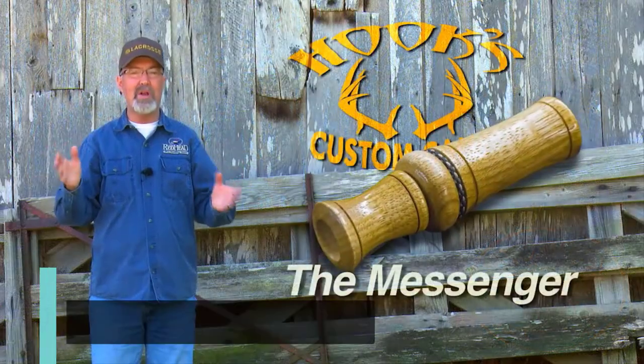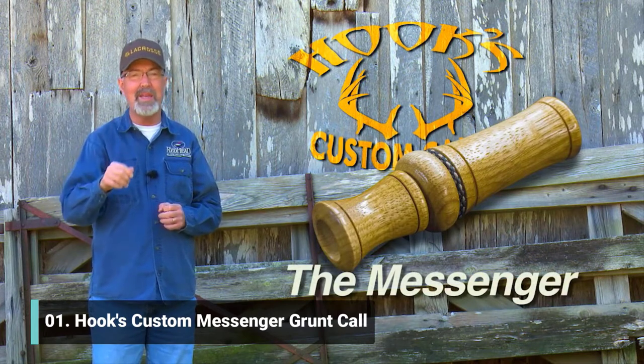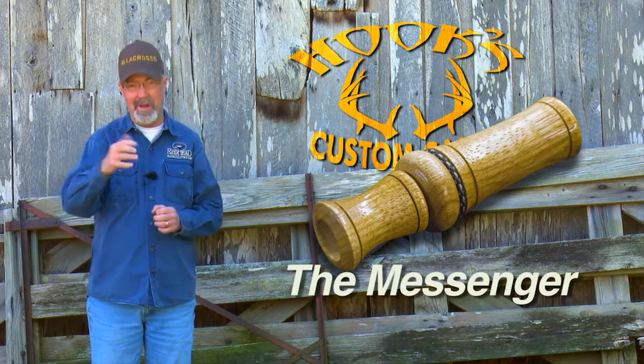The Messenger grunt call is here. After months of designing, testing, and tweaking, James Harrison from Hook's Custom Calls absolutely knocked a home run on this grunter.